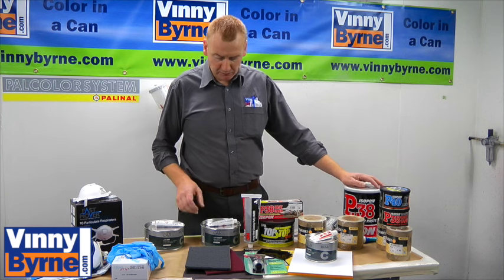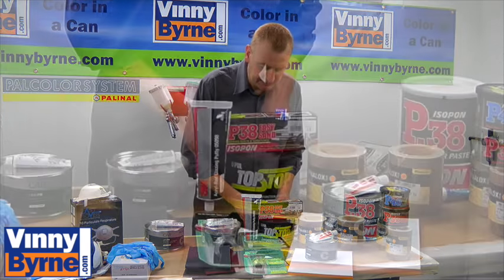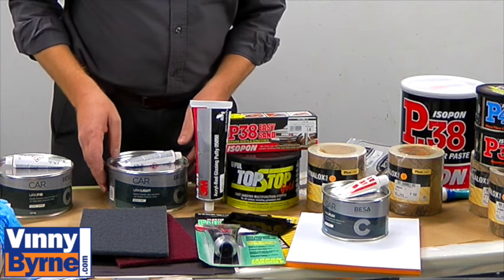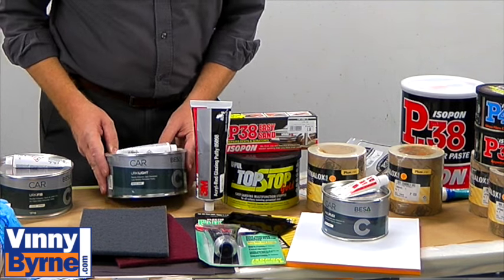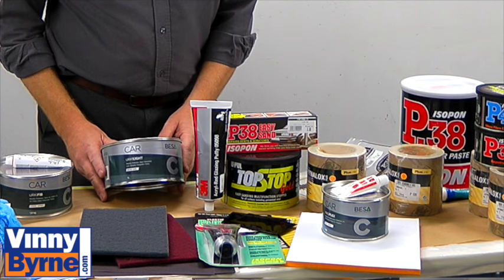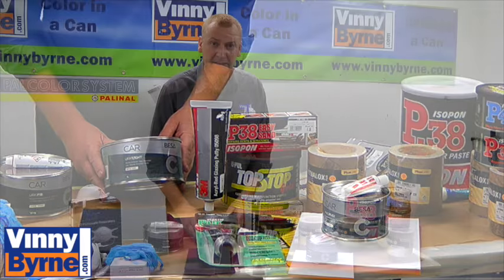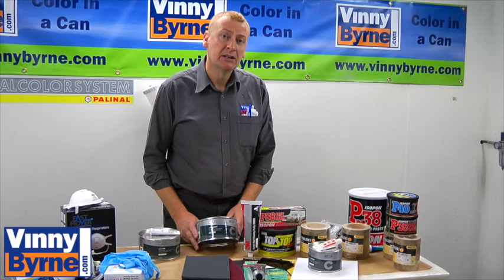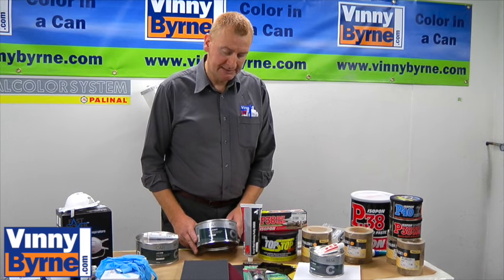And then as we move up the line, we have the likes of stoppers — 2K stoppers for doing finer work. And we have fiberglass fillers, where you'd use them maybe on car bumpers, on boats, RTVs, caravans, that type of stuff, where not only do you need to fill something, you also need to put a bit of strength back into the panel as well.